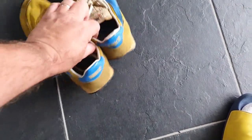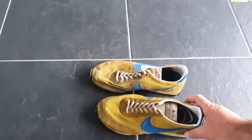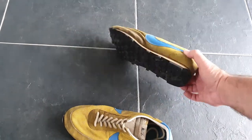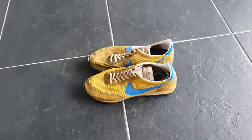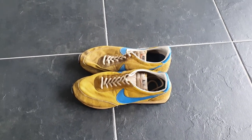They are from 1975, so this is my oldest pair now. It's really nice to clean them up and see how they will look at the end.